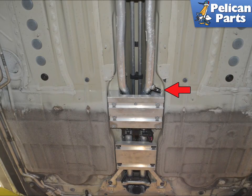With the center tray removed, you can see the sensor on the left side coolant pipe, indicated by the red arrow.